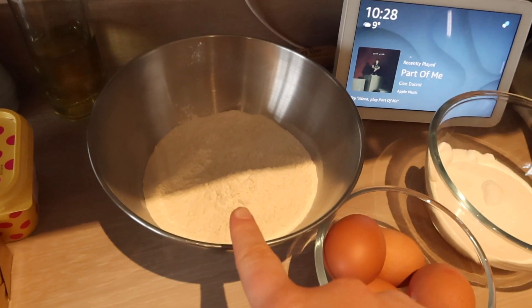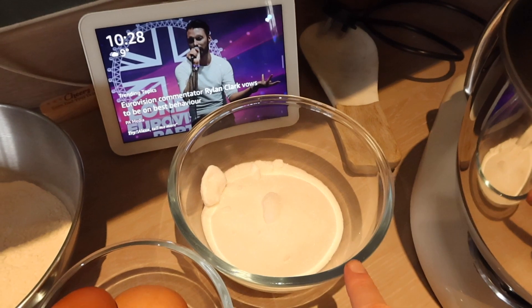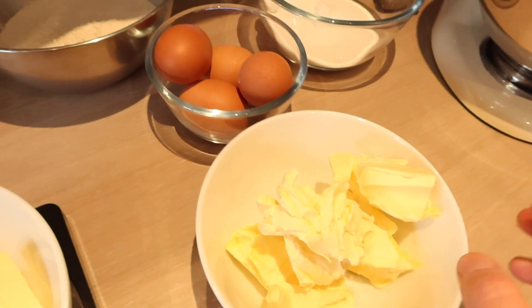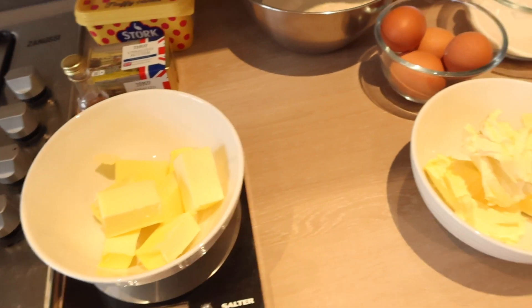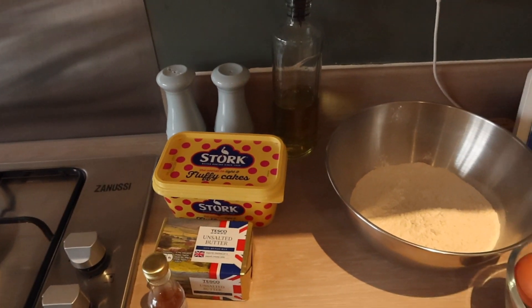I will link the whole recipe in the description below so it's easy to access. So for the cake I've got 225 grams of self-raising flour, 225 grams of caster sugar, and 225 grams of stork. This butter is for the buttercream so I'm just going to ignore that for now, and then I've got my four eggs and I also use baking powder.